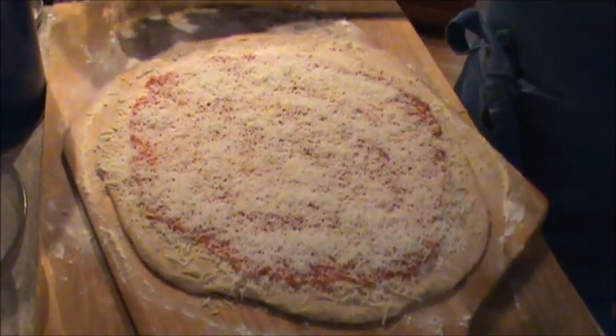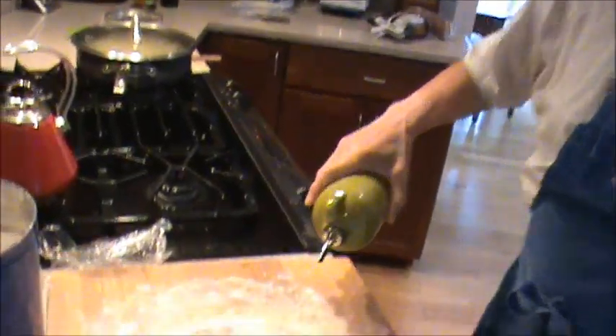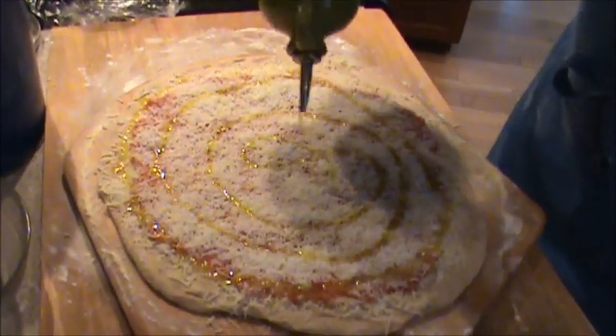No salt, no pepper, no garlic, no oregano, nothing. And then to top off the pizza, a little olive oil — EVOO, extra virgin olive oil.